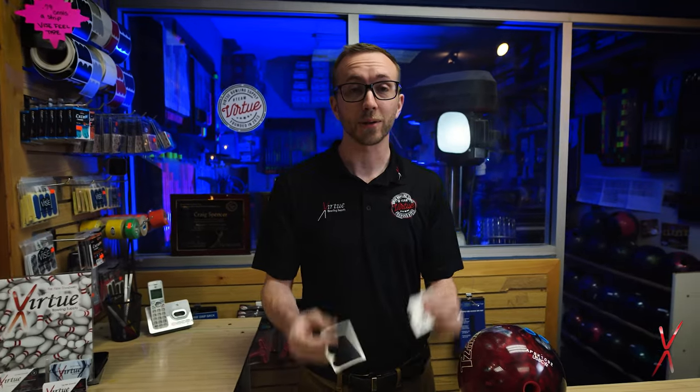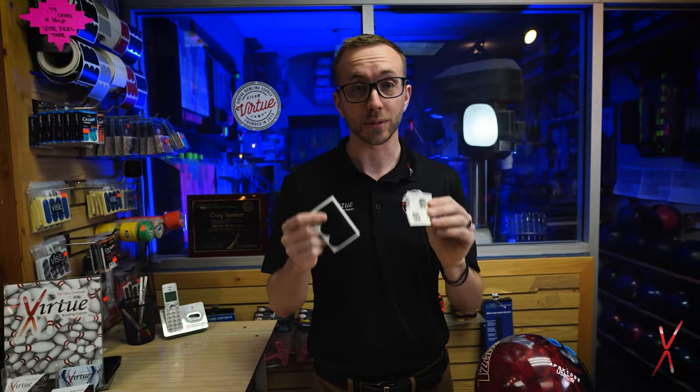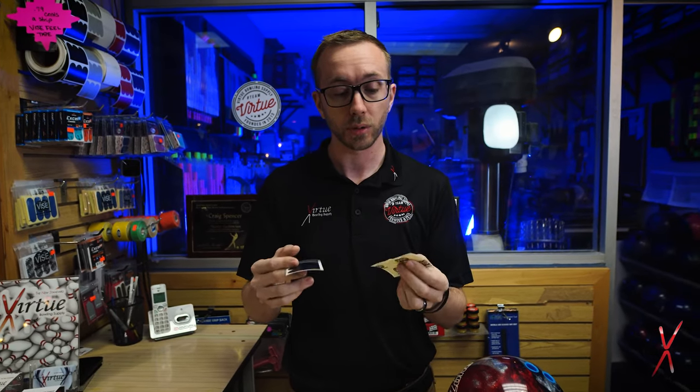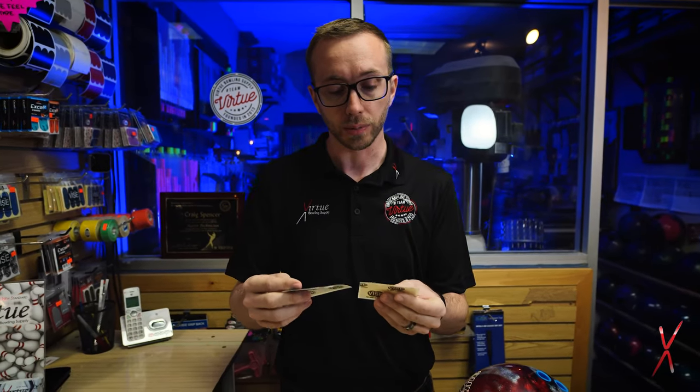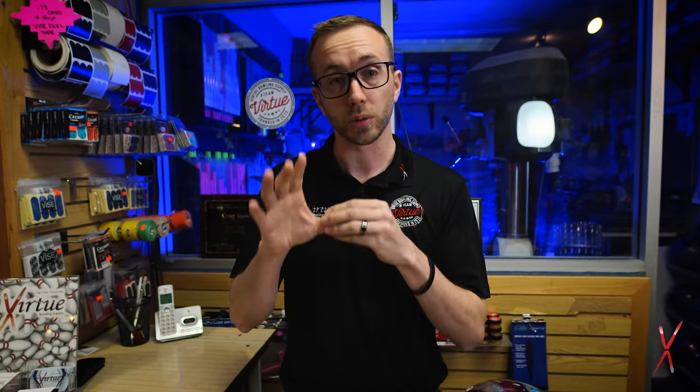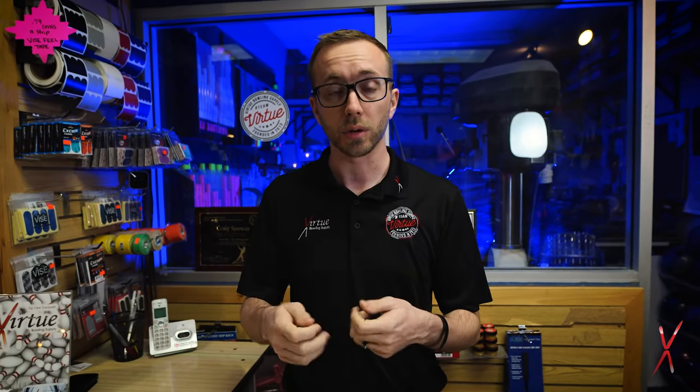Let's talk about tapes today — specifically tapes that go in your thumb hole. What tapes do is basically go in the thumb hole to help change the size of your hole as your thumb might change. If you don't use tape and the thumb hole is a little big, you're going to have to squeeze to hold on to it and then remember to let go, which adds another variable that can impact your overall consistency.